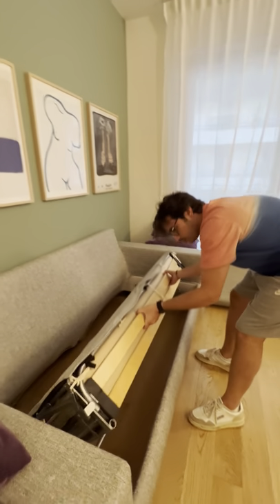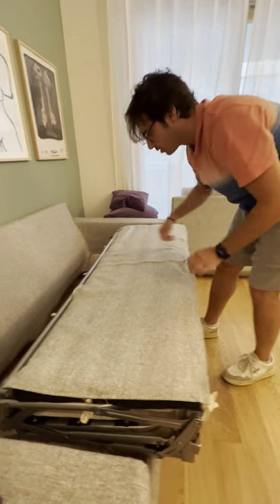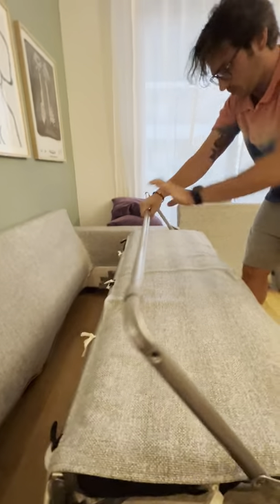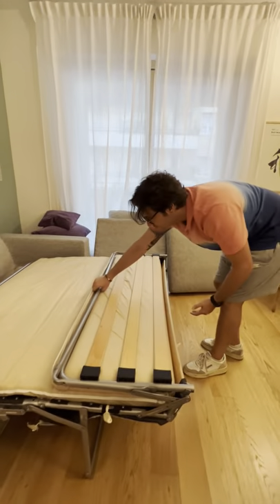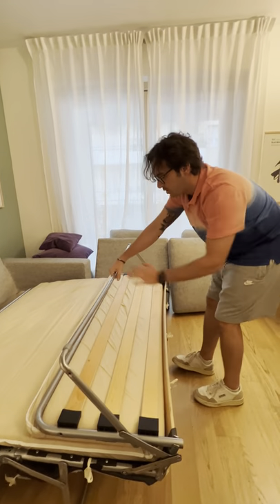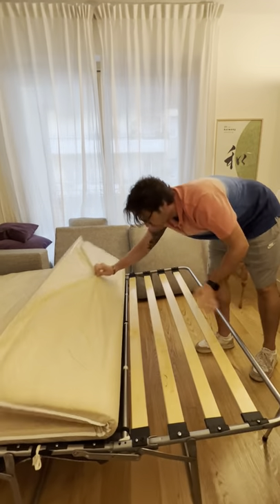First, you lift up here. You take this bar. One — you have to use a little bit of strength here. And two.